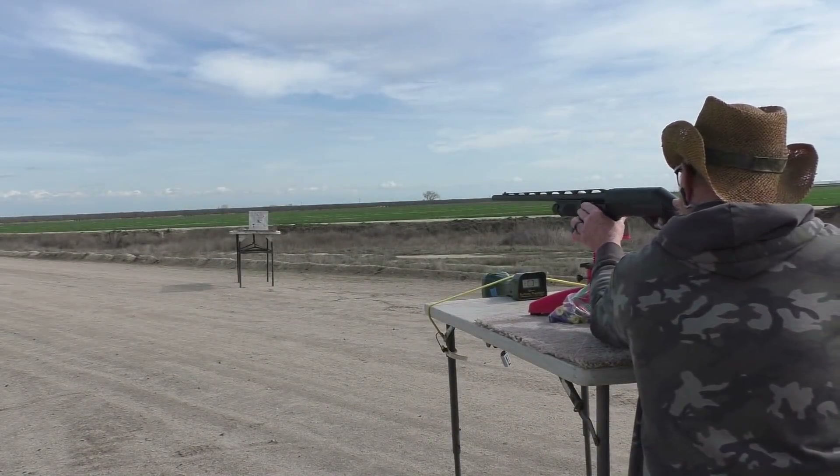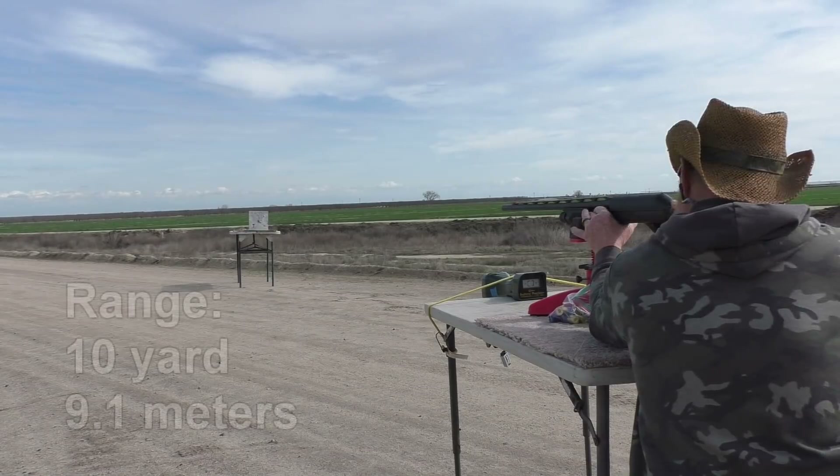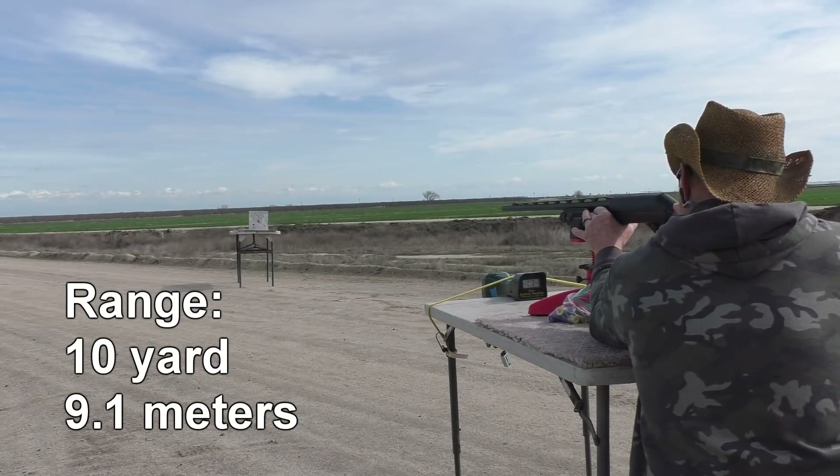For the first test we're gonna be shooting at the aluminum plate using a rifle choke — see if that gives these things enough spin. Aiming at the little blue cross on there. Got the plate at a little bit of angle so nothing comes back at us. Okay, here we go.